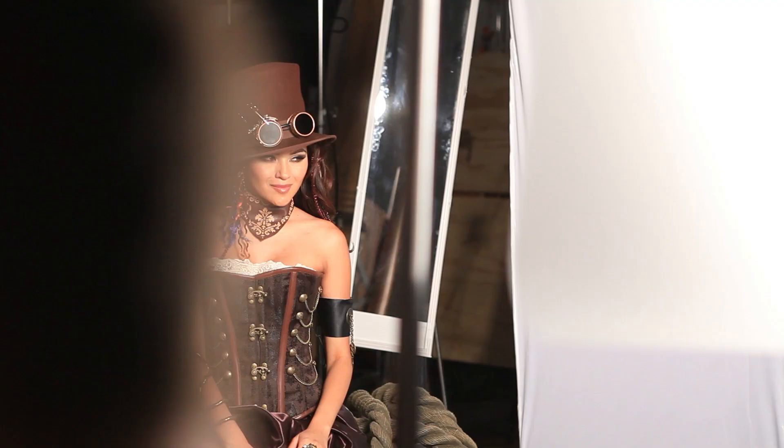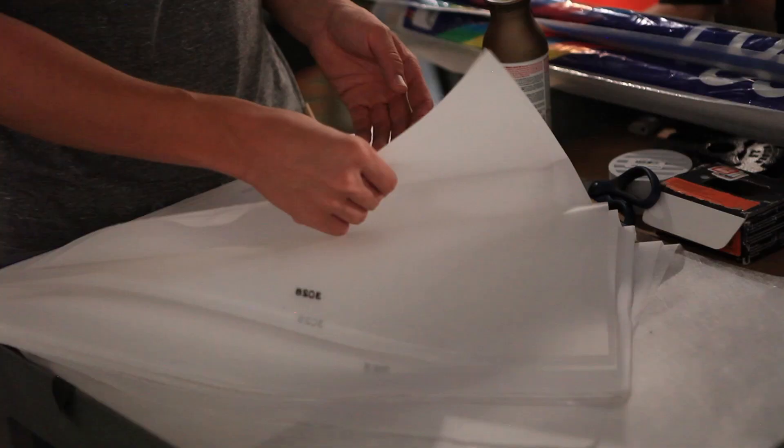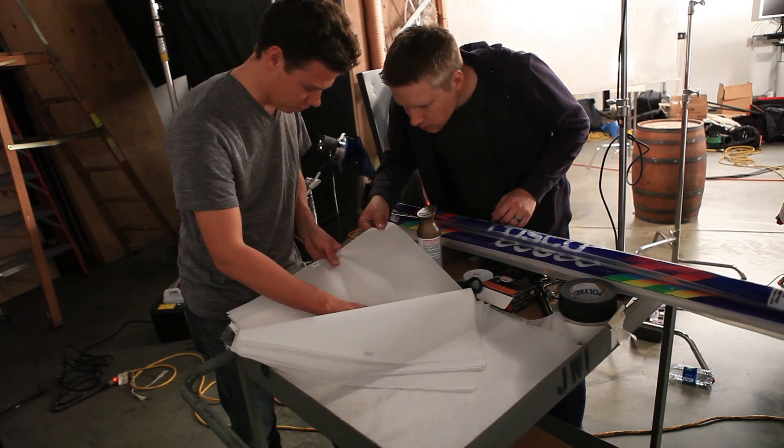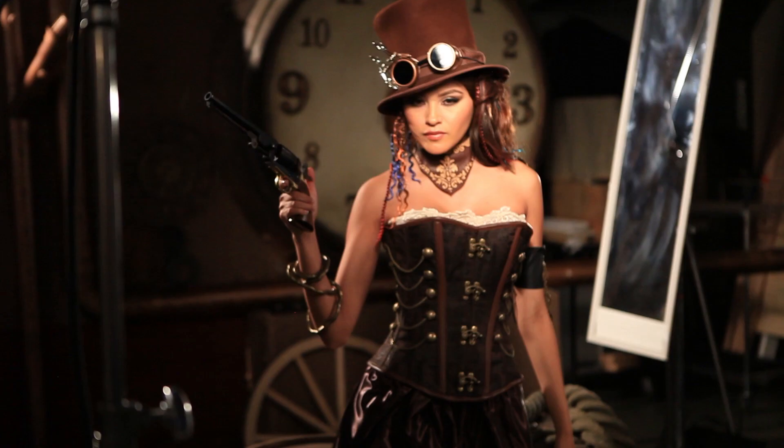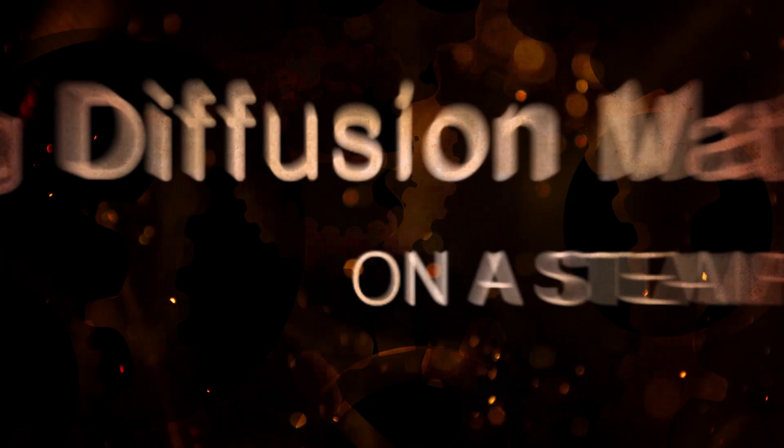Hi, this is JP Morgan. Today on The Slanted Lens, we're going to take a look at the different diffusion material that Roscoe makes. We're going to see how soft and how hard the different diffusion materials are, how they wrap around a human face, and what they do not just to the face but to the background as well. Let's go ahead and get started.